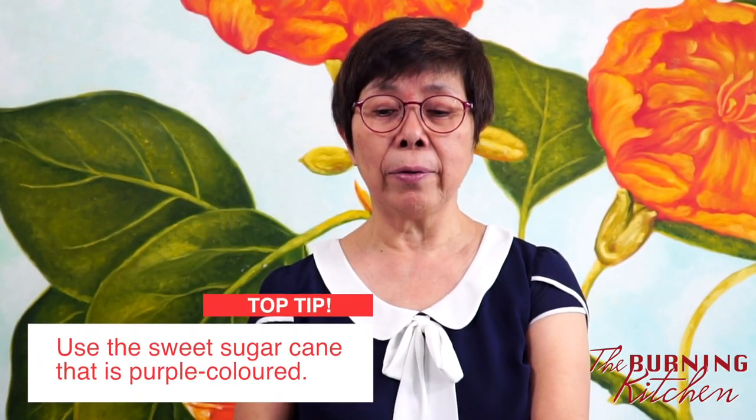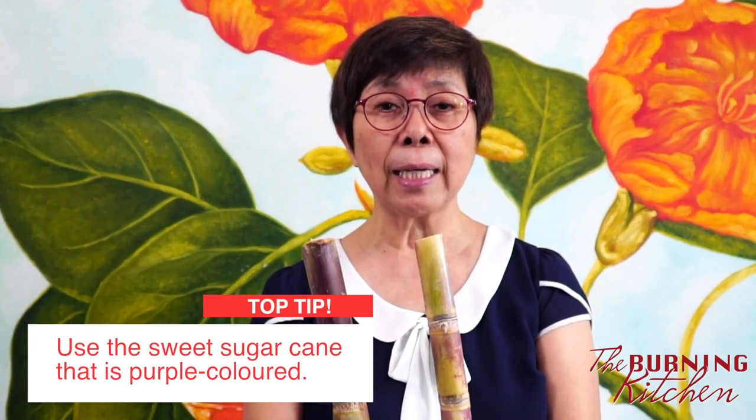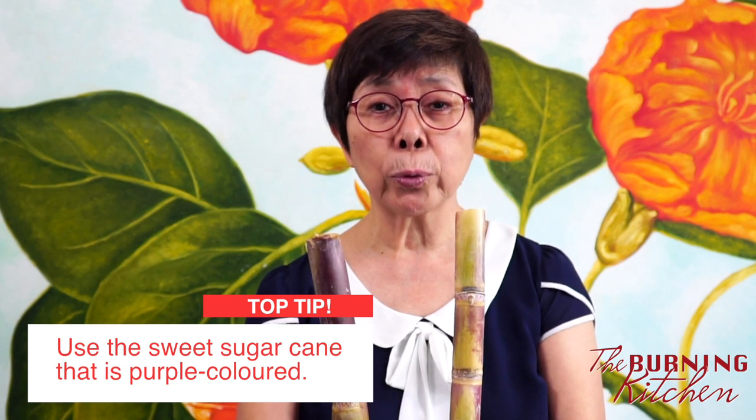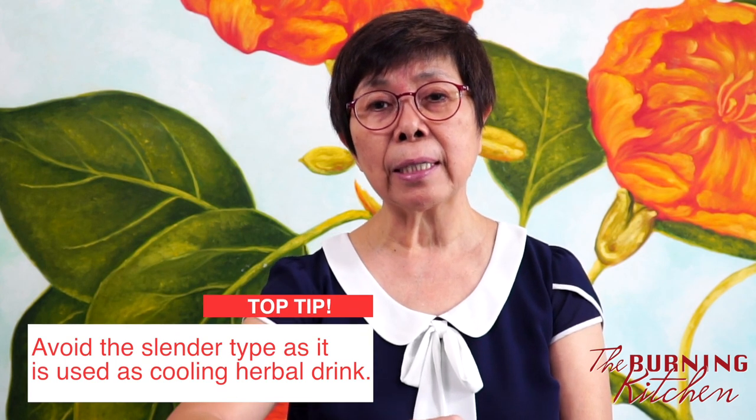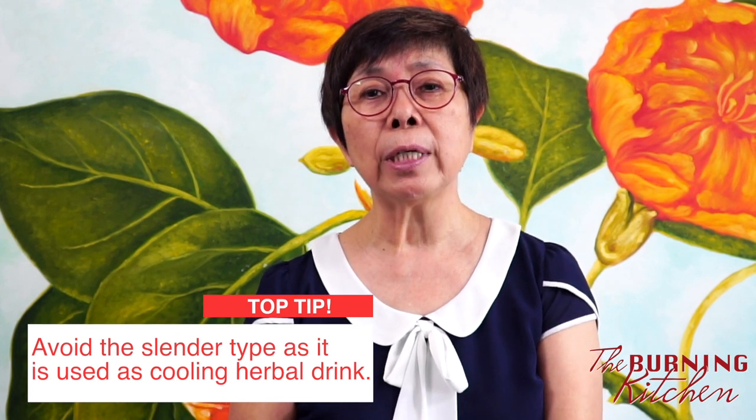For the sugar cane, I'm using this sweet type called 'gamjia.' There's another type which is greenish, very thin and long — that one is usually for liang cha, for cooking herbal soup, called 'tek jia.' But this gamjia variety is very sweet and is actually used to make the sugar cane water you buy from the hawker center.